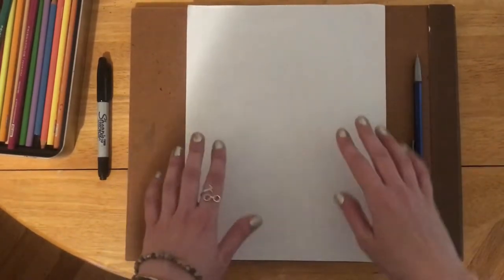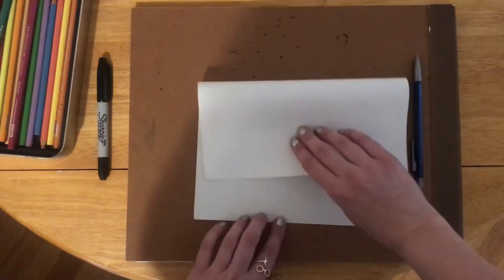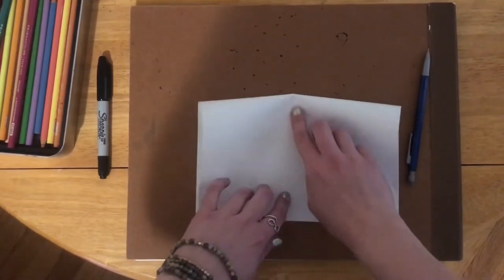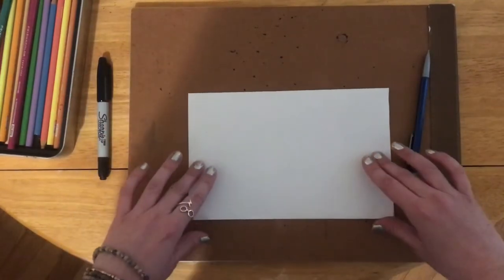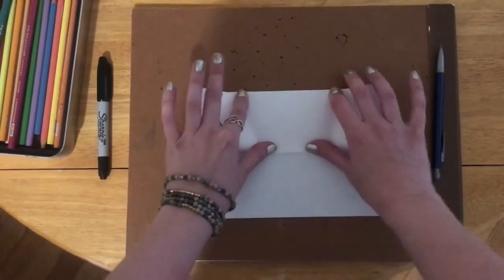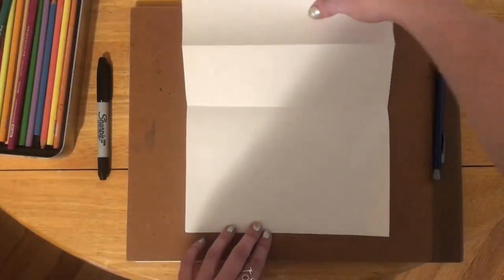First I'm going to show you how we fold the paper so that you can have that surprise hungry fish. All you've got to do is fold it in half. Make sure those corners line up at the bottom and then you can get that crease. Then take the top flap and bring it up to the crease. Then you have the paper that will open up for a surprise inside.